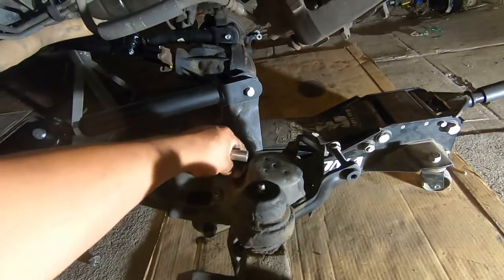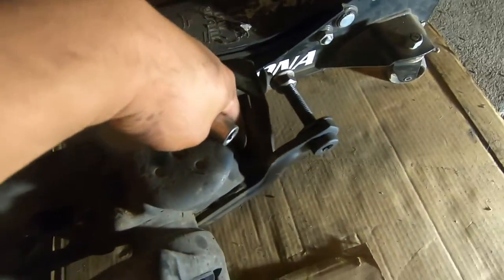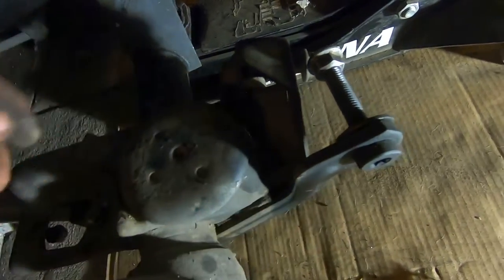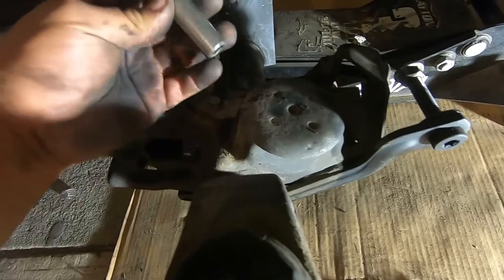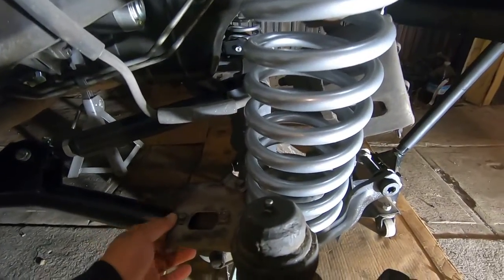Now we're going to remove the clips and install the coils. We'll take both clips off and put the coils in. There is a spot where the coil has to sit — it goes all the way to the side where there's a little cutout — then you put the retaining clip back on and tighten the 13 millimeter bolt.